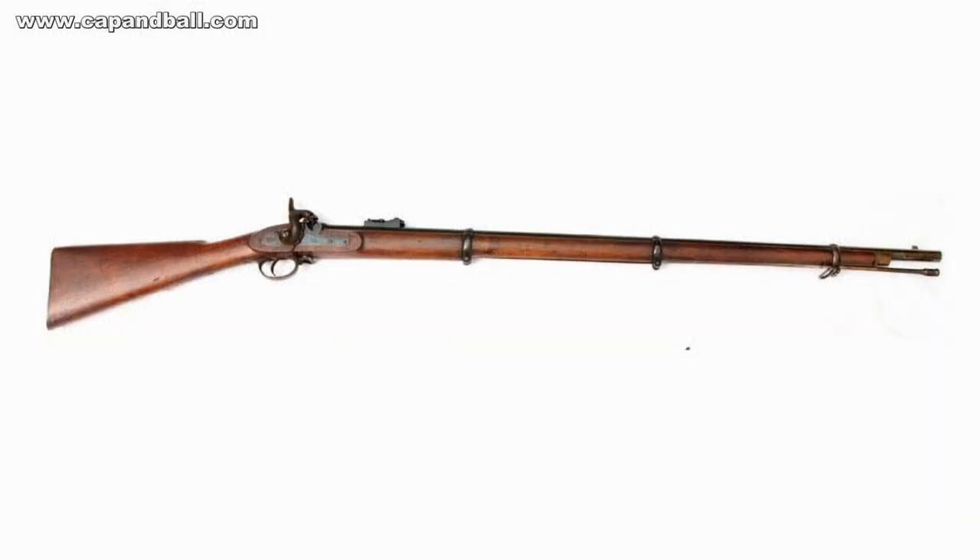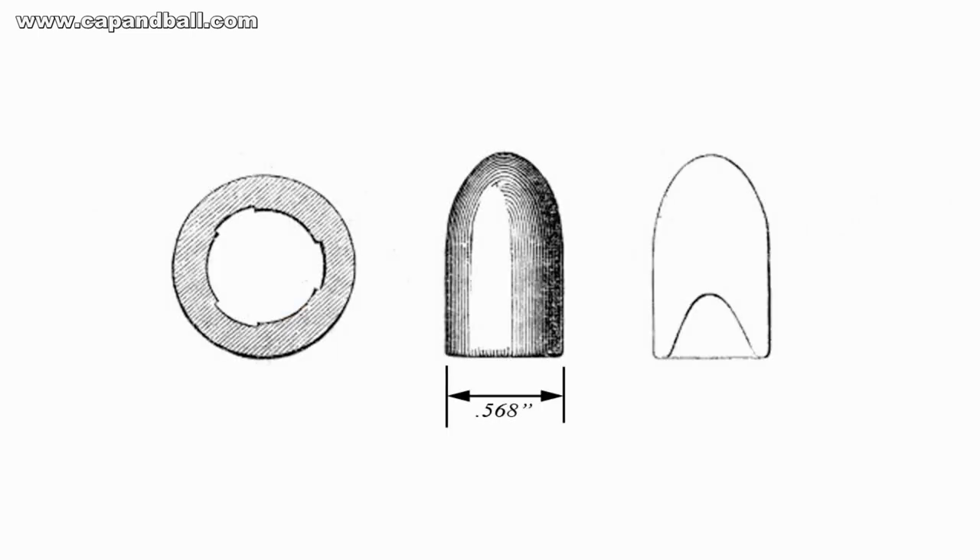The P53 rifle musket had a lighter, smaller cartridge fitting tightly in the 0.577-inch bore. It had a constant-depth rifling with one turn in 78 inches twist. It fired a 0.568-inch diameter Minié bullet designed by Robert Taylor Pritchett, loaded into the bore with paper patching, lubricated with 6 parts tallow and 1 part beeswax. The bullet was easy and cheap to make as there was no iron cup in the skirt.